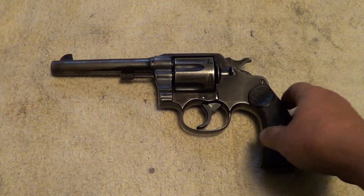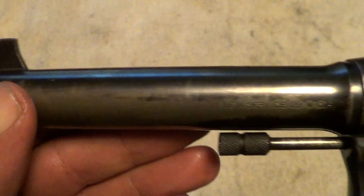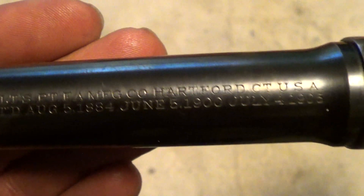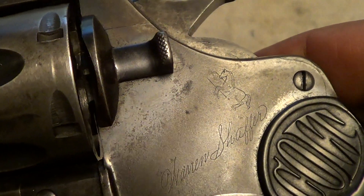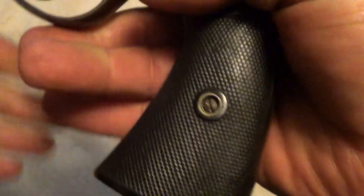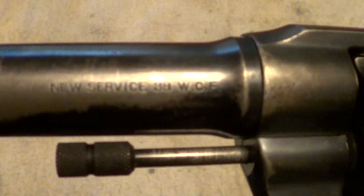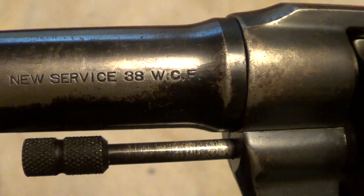This is a woolly beast — Colt New Service in 38/40. You can see some of the markings here. This one has seen its share of use. If I remember right, I think this one was made in 1920, and like I said it does show a lot of use, but it's still a good shooting gun. The timing is off on double action, but the single action timing is still good.